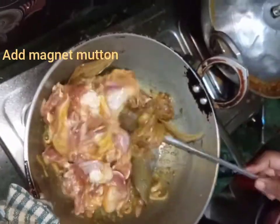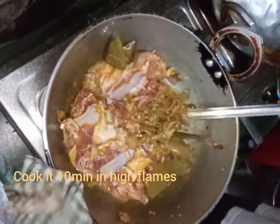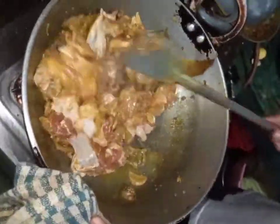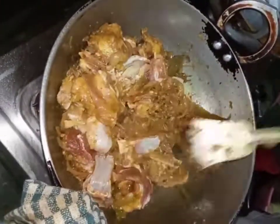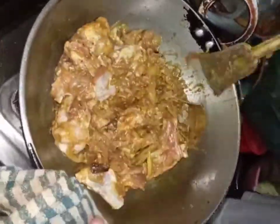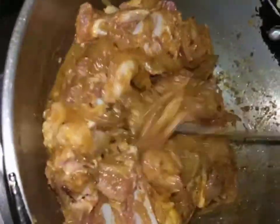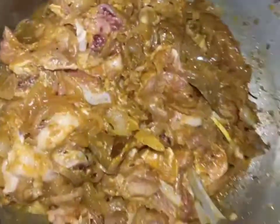Mix it well and cook it for a minimum of one hour. Mix it once every five or ten minutes. Cook it on high flame.